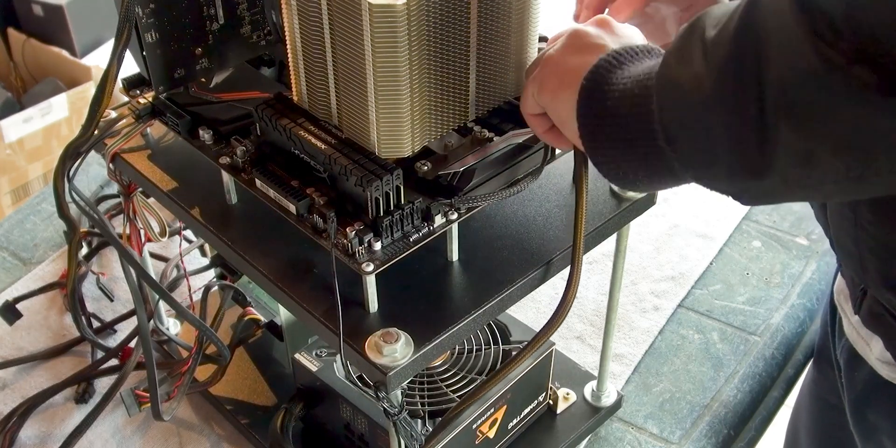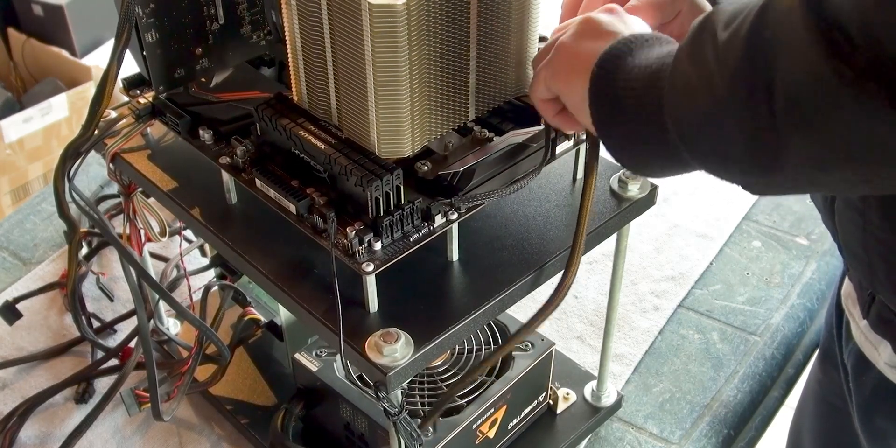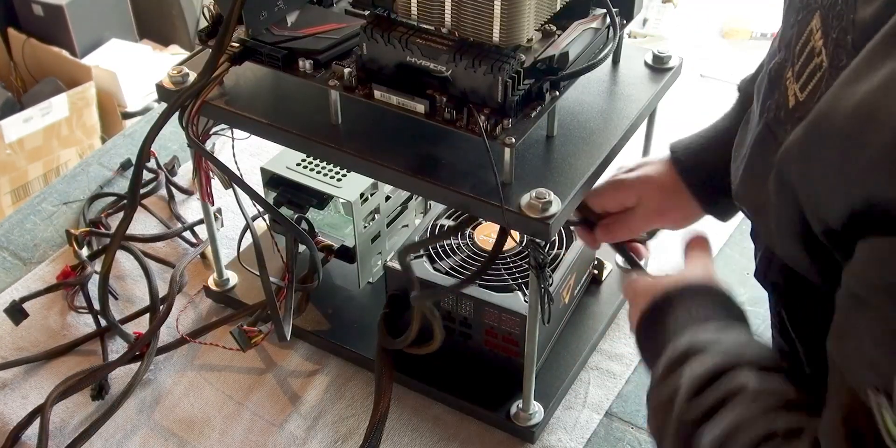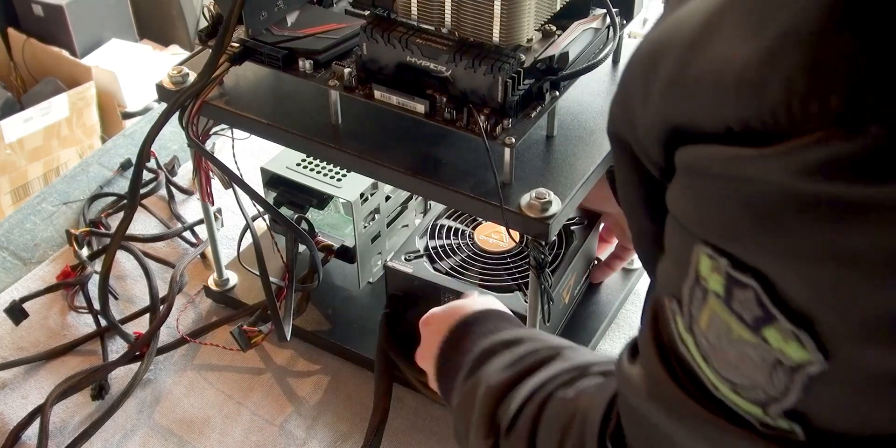This cable is for powering the CPU and is also connected to the motherboard. Once the PSU has been removed, move all other items off the desk. Let's open the PSU.